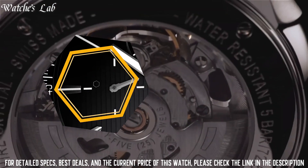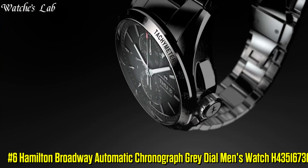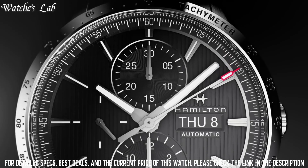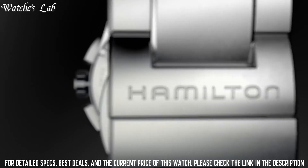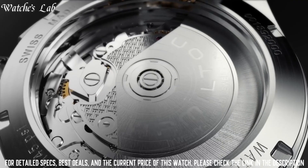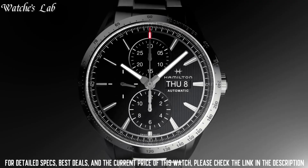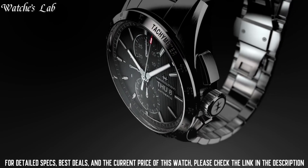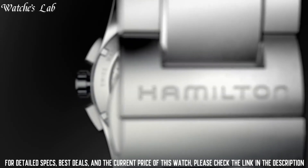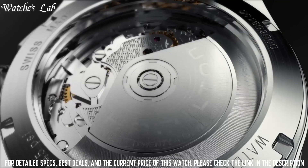Number 6: Hamilton Broadway Automatic Chronograph Grey Dial Men's Watch H43516731. Case diameter 46mm, case thickness 16mm, band material leather, bandwidth 22mm, band color black, dial color anthracite grey.